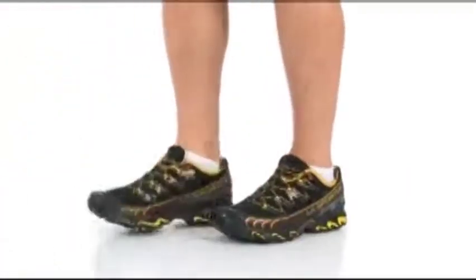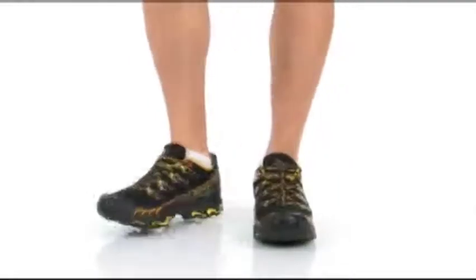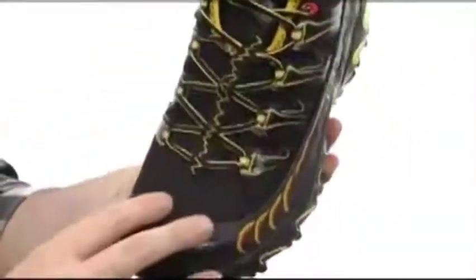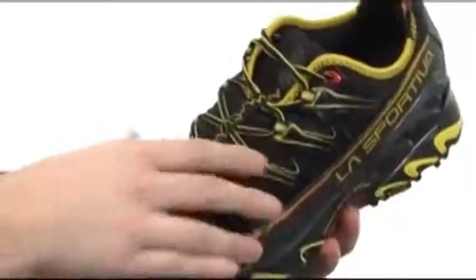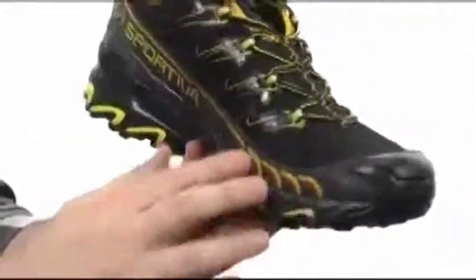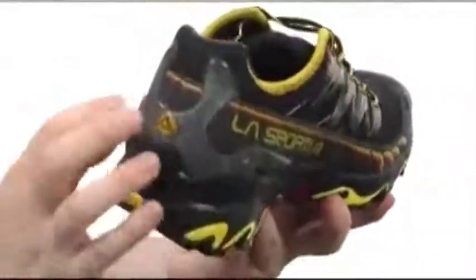I'm Joe, take a look at the Ultra Raptor from La Sportiva. Really liking the design of this trail runner — the whole top panel is this breathable mesh and it uses synthetic overlays to really lock your foot down. There's a reinforced area all the way around and a heel stabilizer in the back.